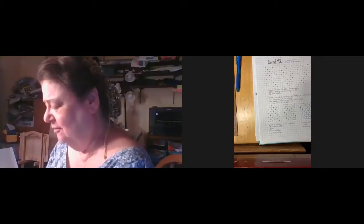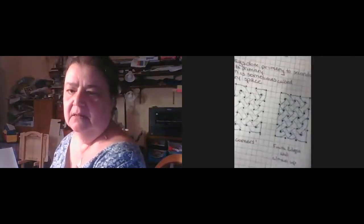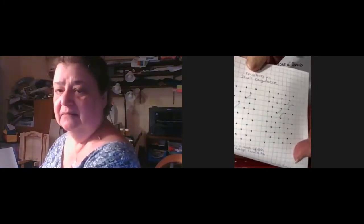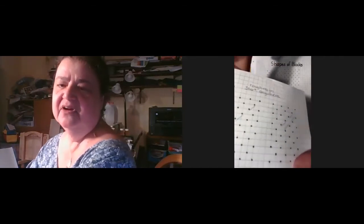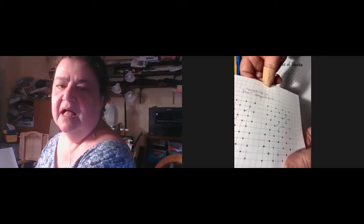Now we're going to do grid two, which is your curves on the outside. It takes practice — don't expect to get it. Even with my practice, I goof up on the end product. This is going to be your end product. With this also, you can start anywhere you want. Here's the grid, and here's the second — I decided to start in the middle. And then the third is my weave.